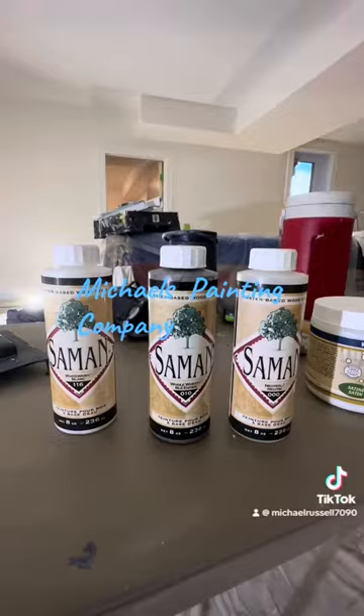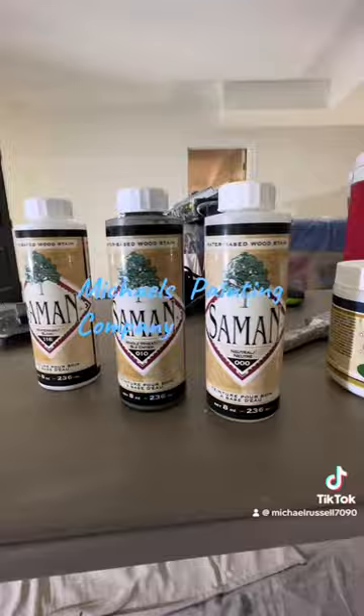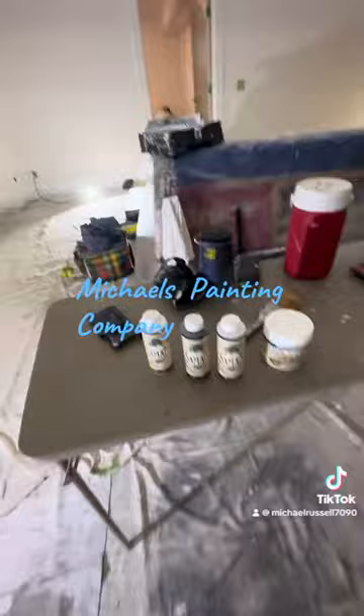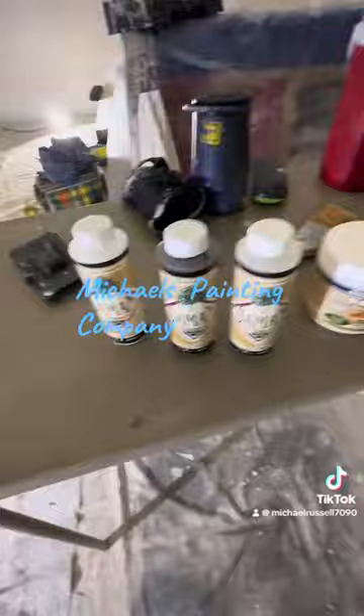These little guys here — this is a three-part staining system, and again, products I've never used. I went to Freddy's Paints to get them to do it. They did such a good job on the actual stairs. This is a clear coat, this guy, and these are the three parts they came up with.